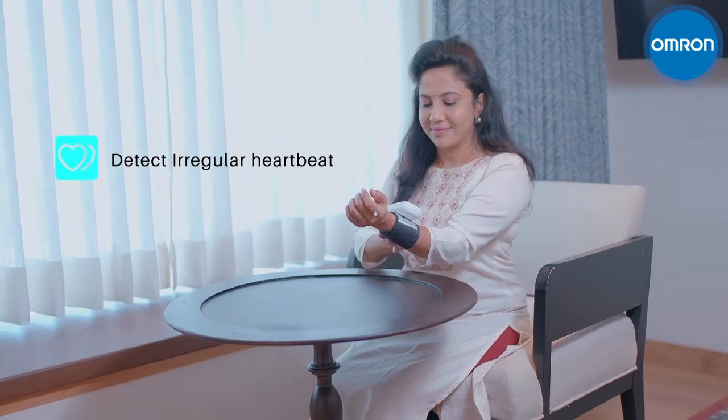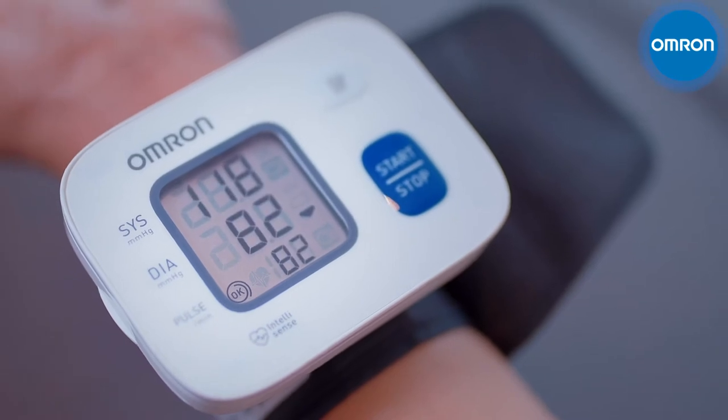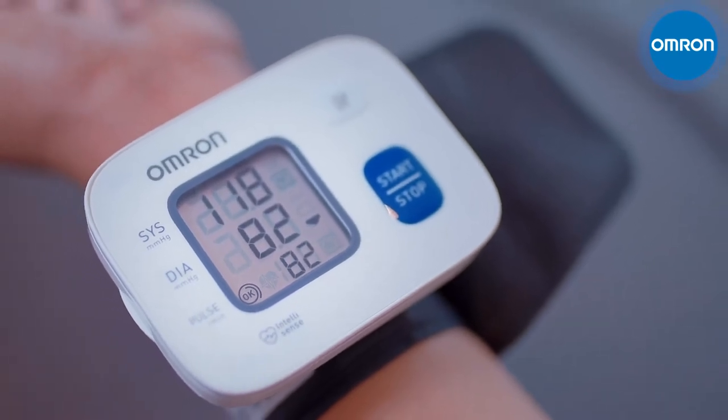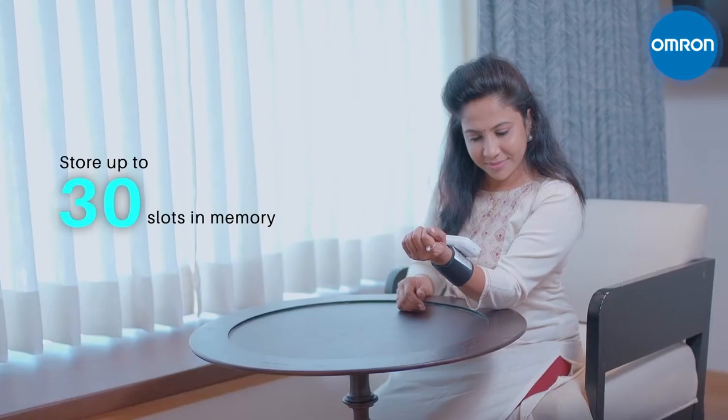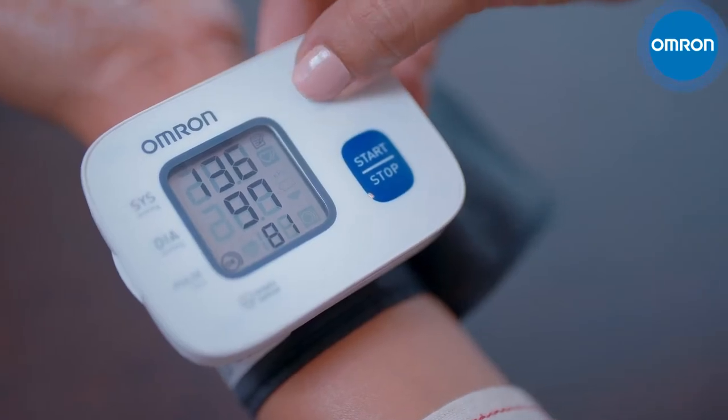The device can also detect the condition of irregular heartbeat. Once measured, the results are shown on the large digital display. The device can store up to 30 slots in memory with a set date and time, which can be accessed by pressing the Memory Function button anytime.